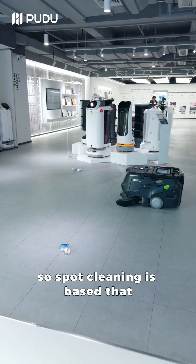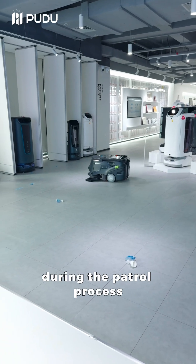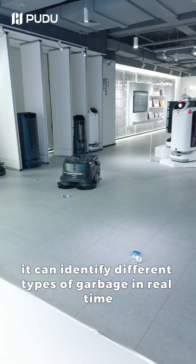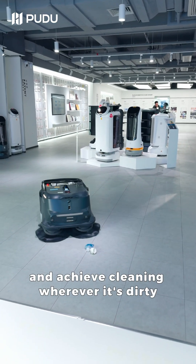The smooth cleaning is based on MT1 being equipped with AI cameras. During the patrolling process, it can identify different types of garbage in real time and achieve cleaning wherever it's dirty.